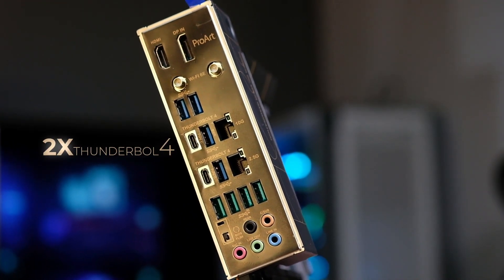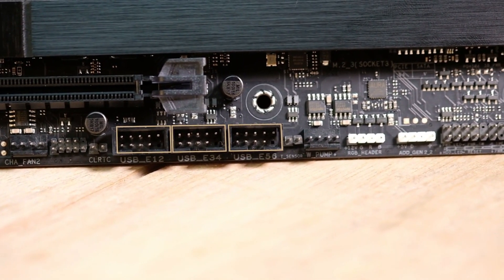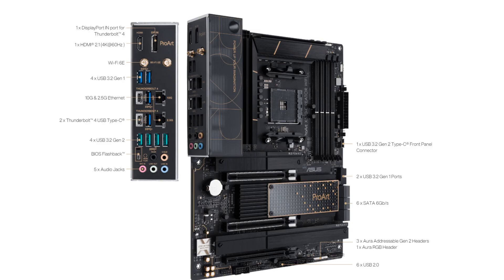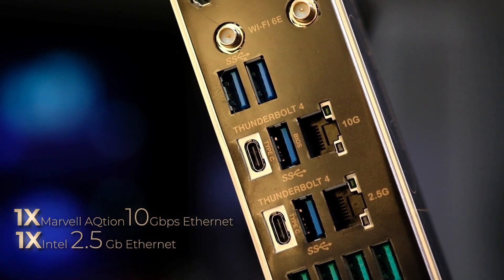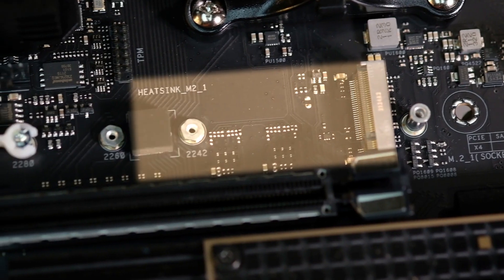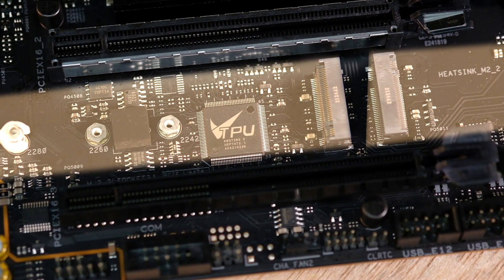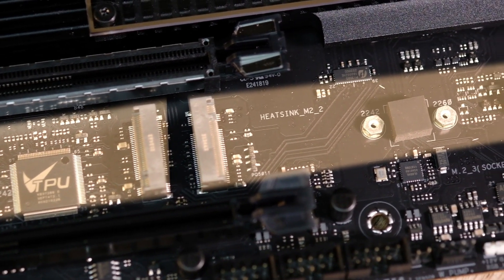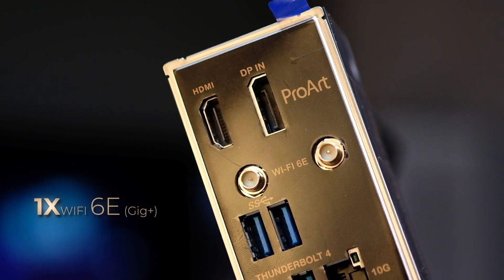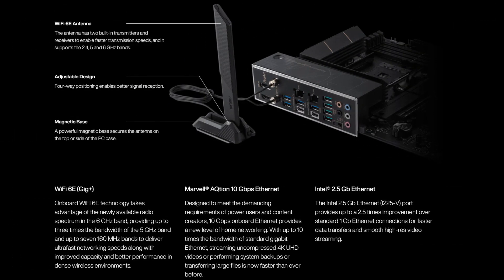Ada 2 port Thunderbolt 4 yang hadir. Bisa ngasih ruang ekstra buat nyimpen file dengan dukungan SSD paling kenceng, termasuk compatible dengan generasi lama. WiFi 6 juga ada, yang bakal ngasih benefit ekstra buat kebutuhan networking tanpa kabel — nggak ribet — dan siap dukung teknologi 5G.